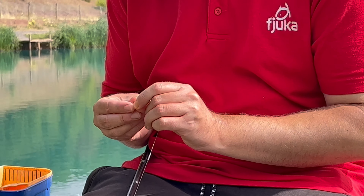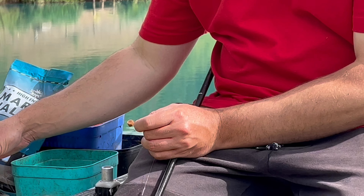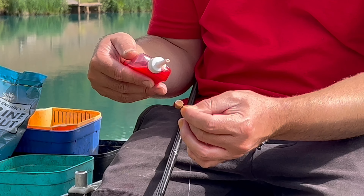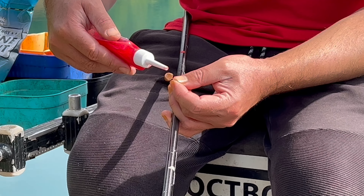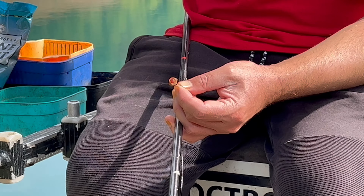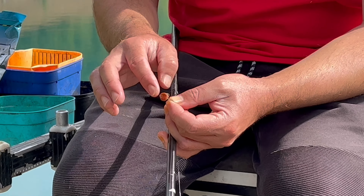I'm going to show you how I do it with a two-in-one fat boy for the purpose of this video. With these you direct hook it - plenty of point showing - then I get the bottle and using the spout you have to be quite careful if you don't want to waste it. If you're a tight northerner like me you take your time. I'm just going to apply a drop - that's all it needs - a drop direct onto the hook bait. I took my time there because I don't want to waste any.